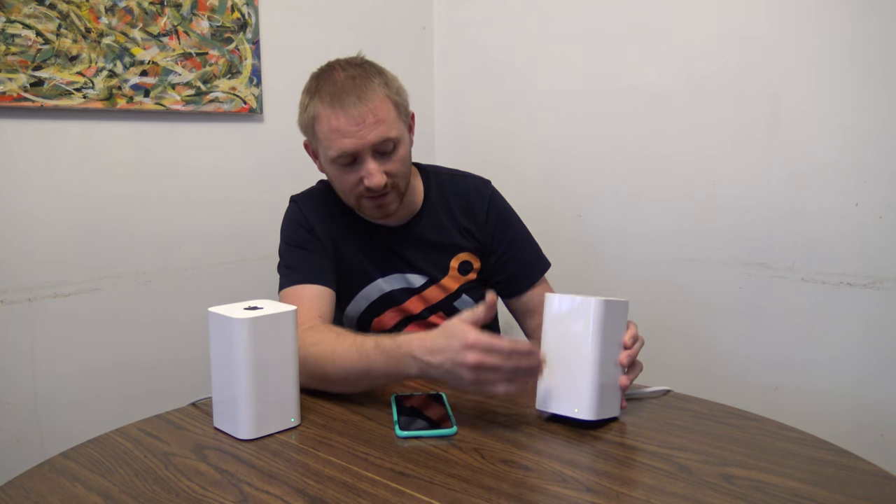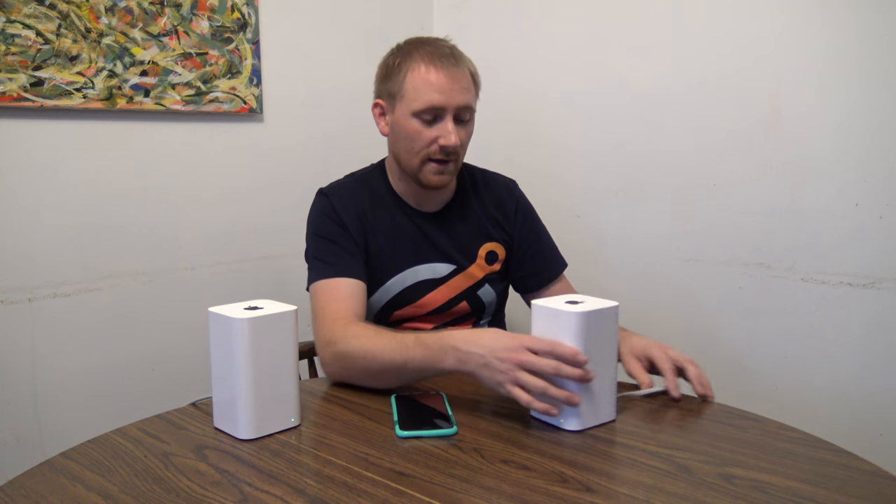Both of these are Airport Extremes, the new AC version. I already did a review on how to set up the router by itself — that one has hardware connected to my router and power. Over here I have one that's just connected to power, reset with no settings, and what we're going to do is a Wi-Fi extension — basically a Wi-Fi repeater.